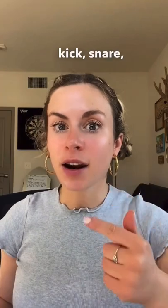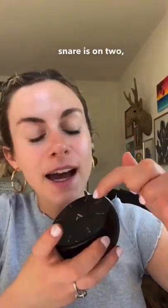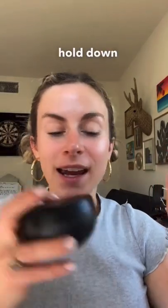I'm going to record kick, snare, hat, and shaker separately. Kick is on 1, snare is on 2, hat is on 3, and to shake you hold down 8 and shake.